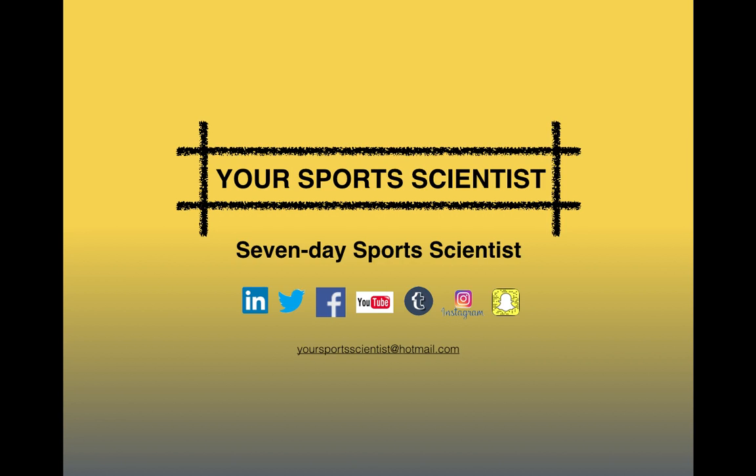Hi guys, welcome to this week's Tuesday training session with Your Sports Scientist, part of the 7 Day Sports Scientist series of blogs, bringing a professional sports science service to everybody.